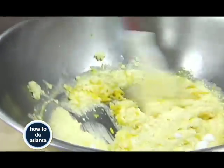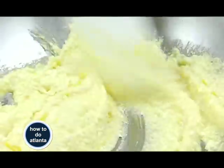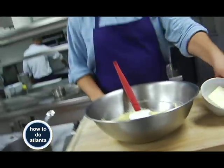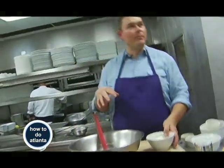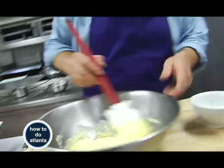We're mixing all that together to get a nice, smooth, consistent texture. Once that's done, we're going to melt the butter and add it in. So we have all those other ingredients mixed together, and we add our melted butter — butter's going to add that nice flavor. And that's the base.